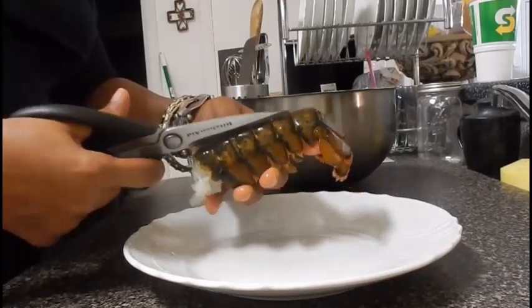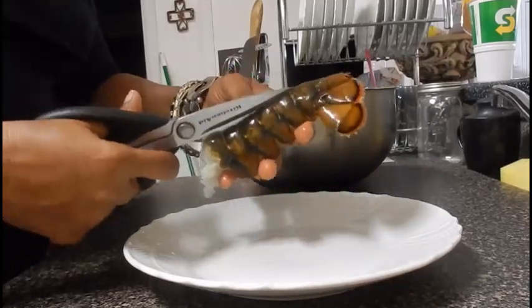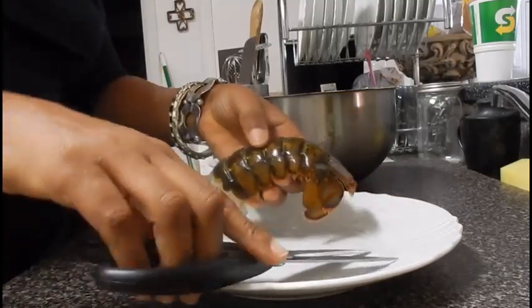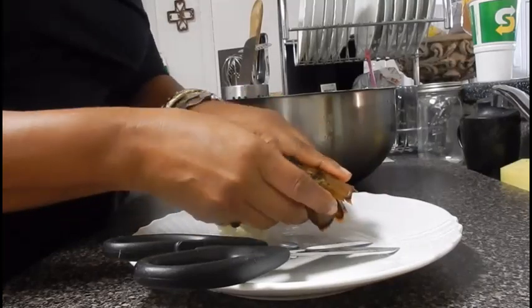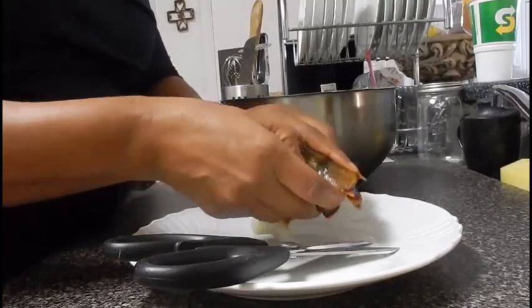I love fried lobster tail — I recently discovered it and I've been frying them ever since. So I want to share with you a quick and easy recipe. The first thing you want to do is make sure that you clean your shrimp and clean your lobster tails.